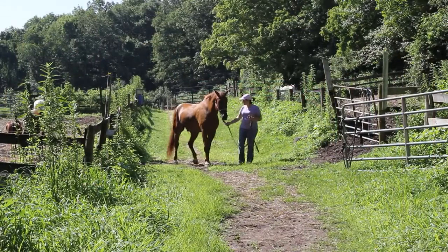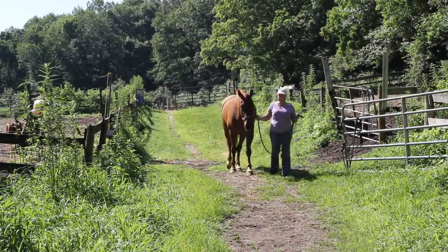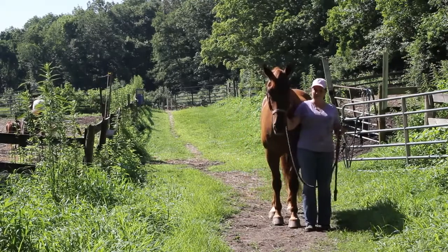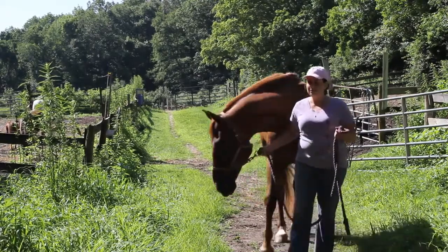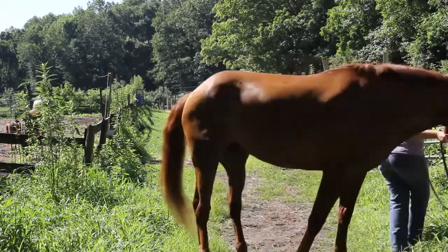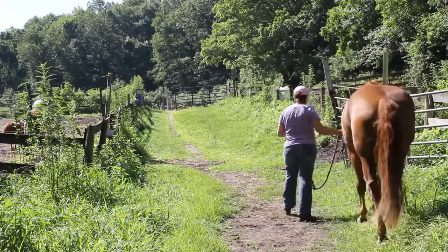The position I'm taking is on the near side, or left, of my horse. Never lead a horse from the far side or his right. I'm not standing in front of him or too far behind his shoulder. You are leading the way — your horse is not. While standing at his left shoulder, my right hand holds the lead under my horse's chin. The excess lead is held in my left hand.